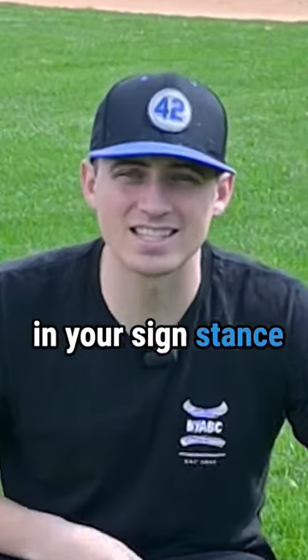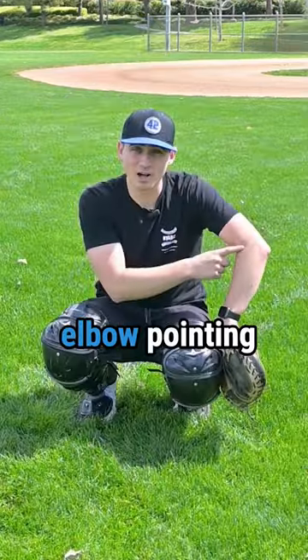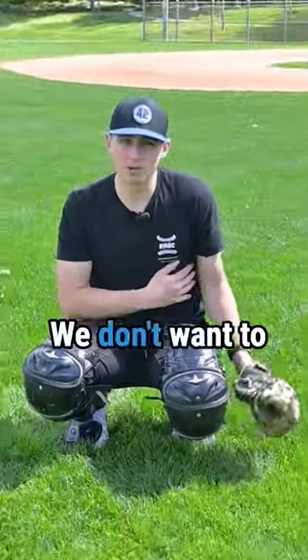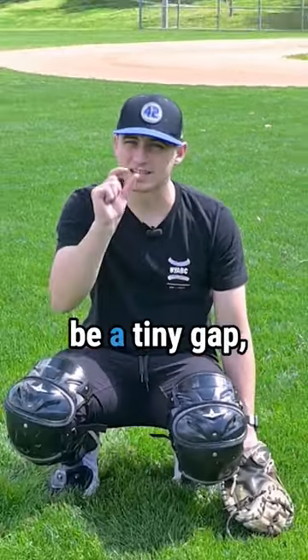Your left arm in your sign stance looks like you're riding a horse — it's all bow-legged. Instead of your elbow pointing to the side, have it point backwards. We don't want to be totally pinned against this side, but we want to be nice and close. There should just be a tiny gap, not a big one.